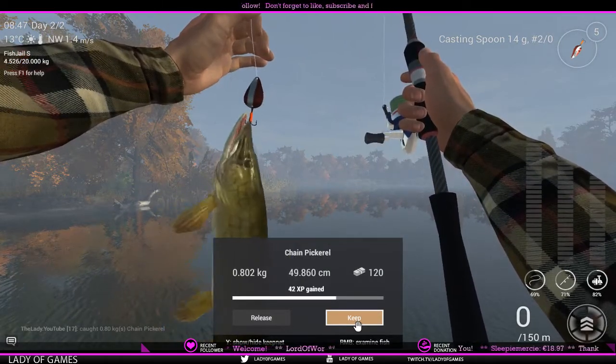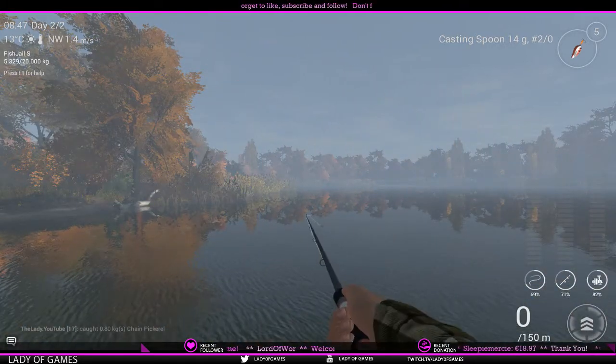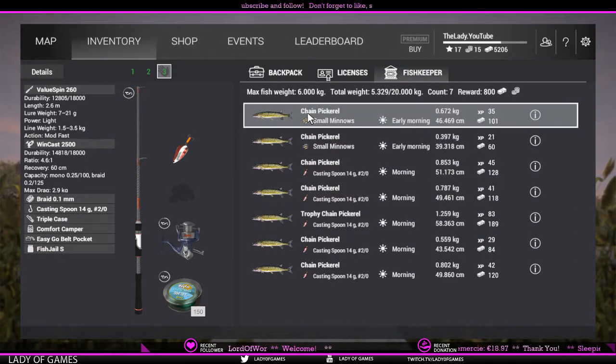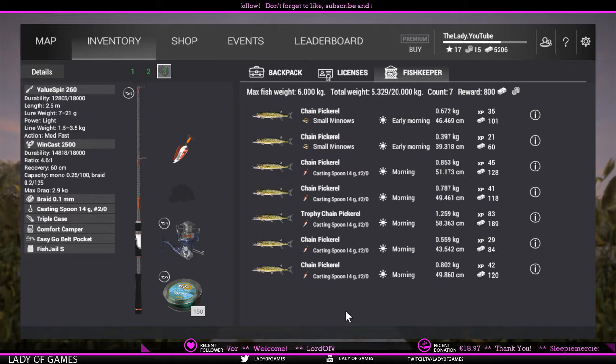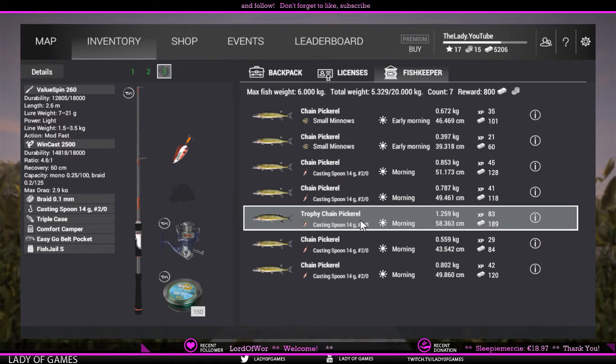XP-wise it's pretty good, not as much as the walleye but still solid. We are going to keep that one. I'll show you guys what I've got in my fish keep so far — seven fish in total. I released the byproducts: grass pickerel, redfin pickerel, and one yellow perch. You will catch them from time to time. I've got five or six chain pike in total. I caught one trophy so far on the casting spoon on a full sunny morning. I started at 5 a.m. and caught the trophy a little past 8 a.m.